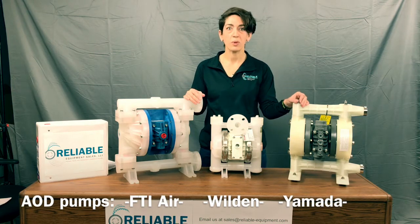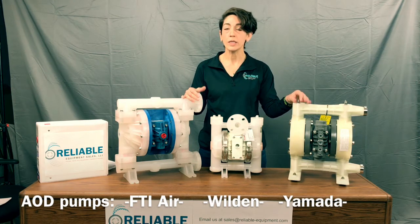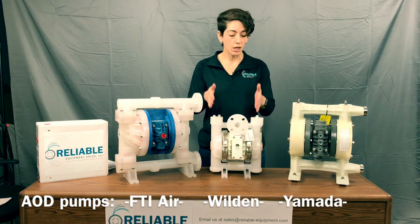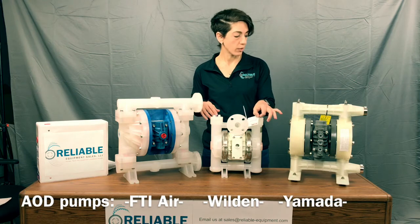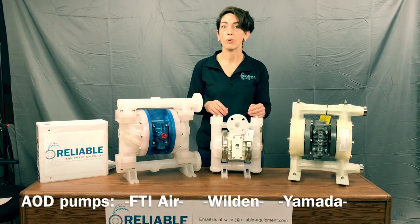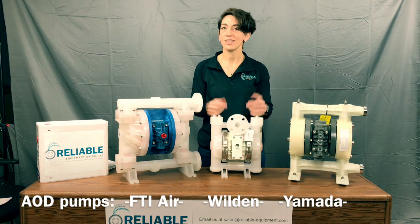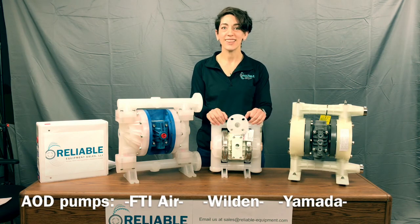And that would be about it to summarize what we're looking at. If you have any questions, please feel free to give us a call. If you're unsure of what model you have, we love looking at pictures and we can usually ID a Wilden, a Yamada, or an FTI Air with photos if you can't find the tag on the pump. They all seem to have tags on them, and Finish Thompson's model number is right on the top, but in chemical situations all tags tend to erode or fall off. Our phone number is 203-740-1877. My name is Elise — feel free to email us at sales@reliable-equipment.com. Any questions, just give us a call. Thanks a lot for watching.